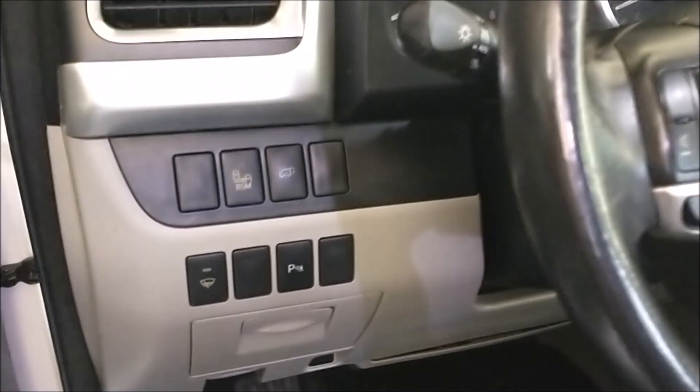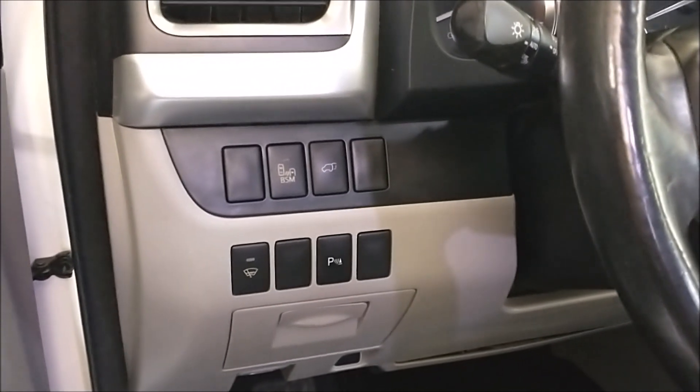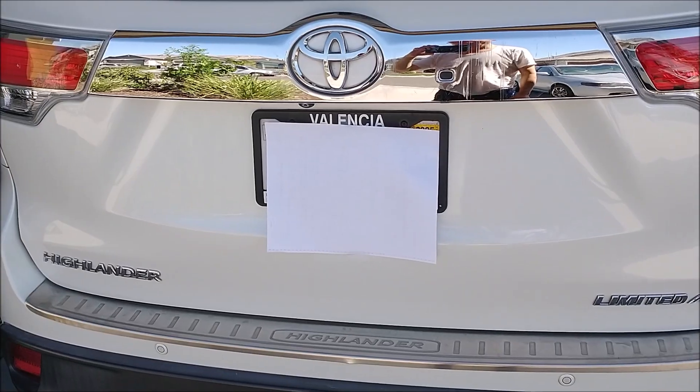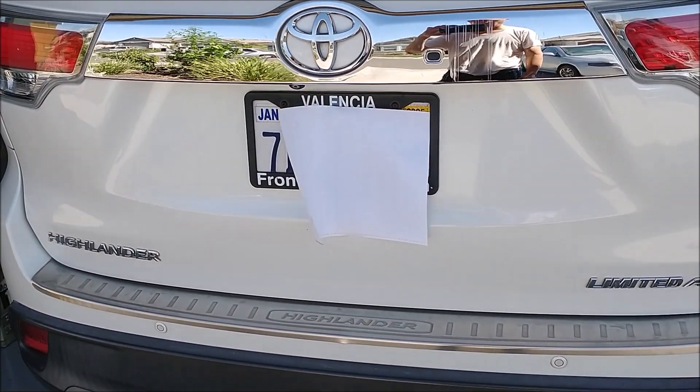The tailgate is still not opening. I suppose something is wrong. I'm not going to spend money to just fix it — let me figure out what's going on. So after I've done some research, I found out there's an easy way to fix it.